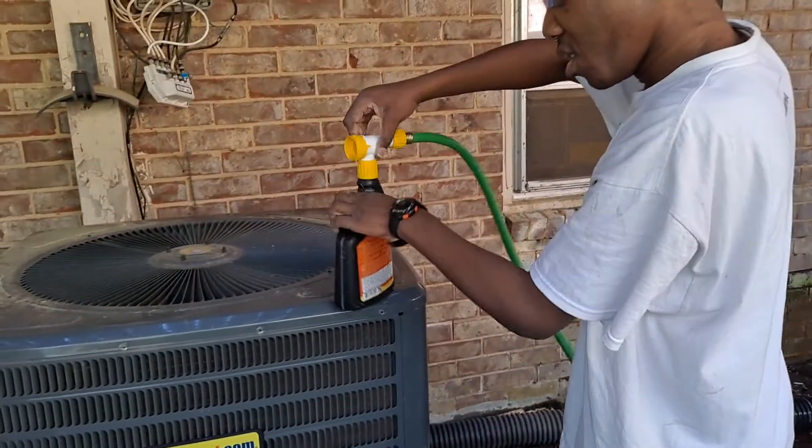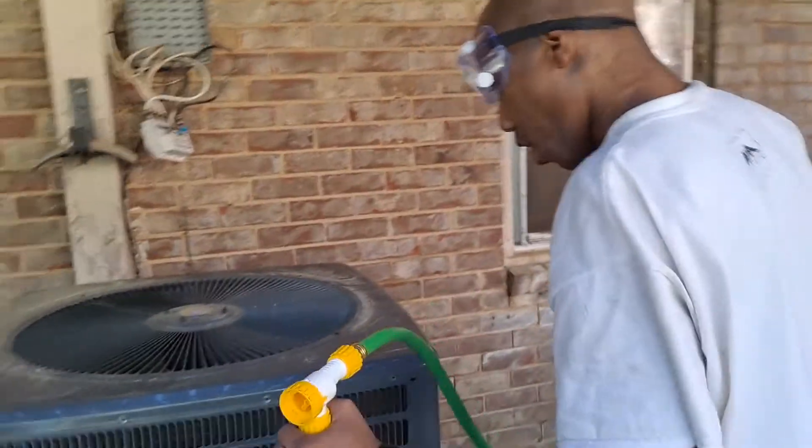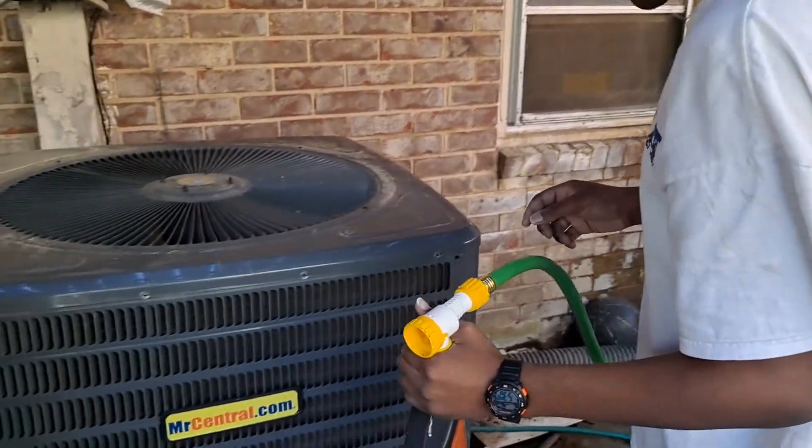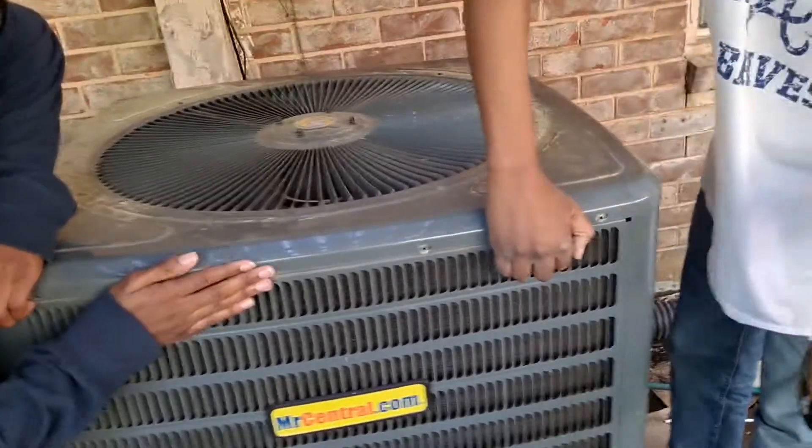We are going to turn it to clean. Now when I get ready — okay — we're going to lift this thing up and get ready and start cleaning.